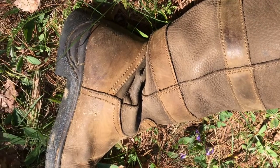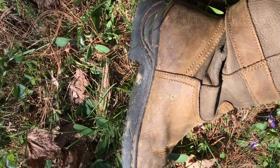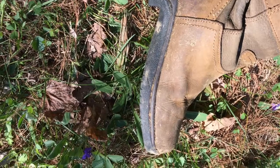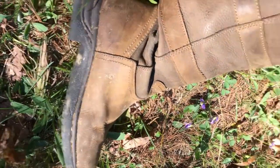The only huge gripe I have about the boot is that the toe is not wearing very well. The toe is not wearing very well — if you stub your toe, if you kick something, it kind of digs at the leather.